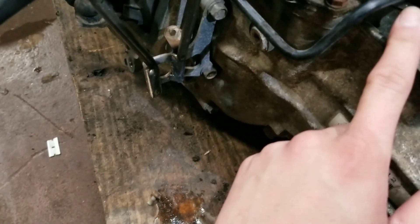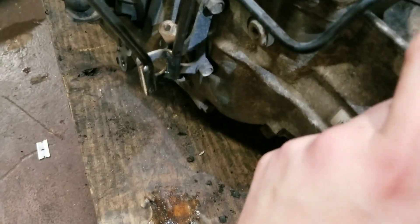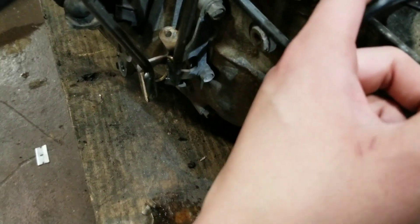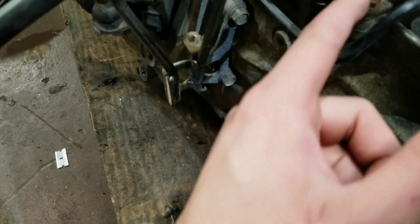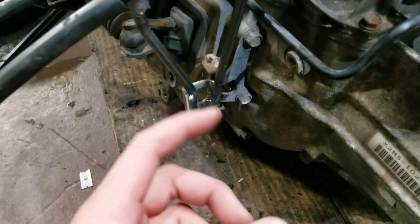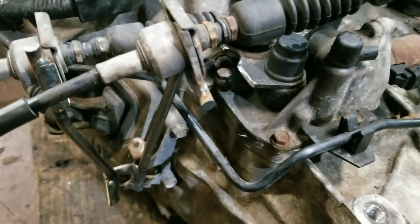I just noticed there's a metal bracket here for this clutch line. What I'm thinking is I'll take that off and base my other rod from there to there since it's already metal and I can just weld right to it. If I ever wanted to take this off I can just unbolt it and it will all come off as one piece.